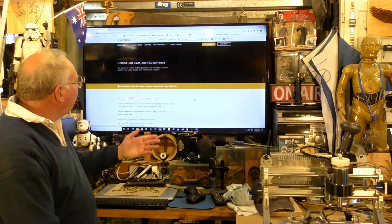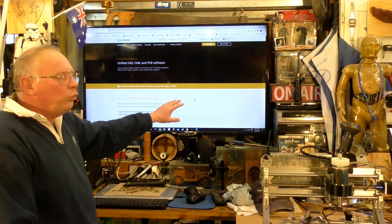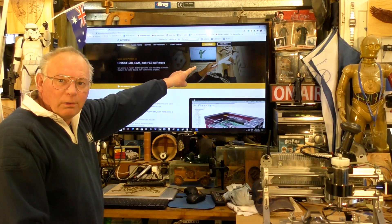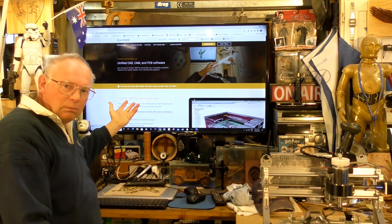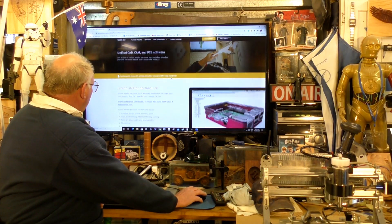Okay, so this page comes up and a lot of people have been caught out — they've seen 'free trial' up here. That doesn't apply in this case. Now if you scroll down...